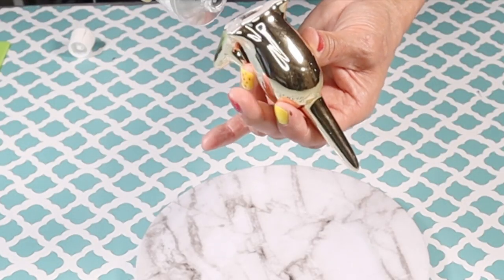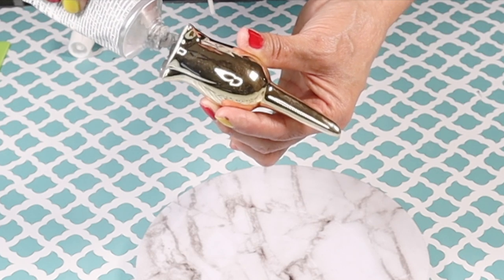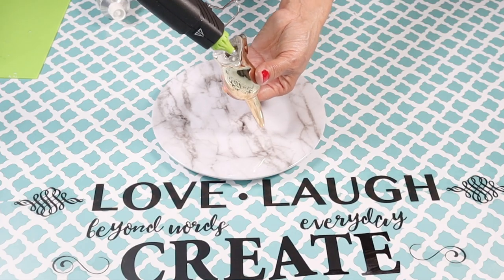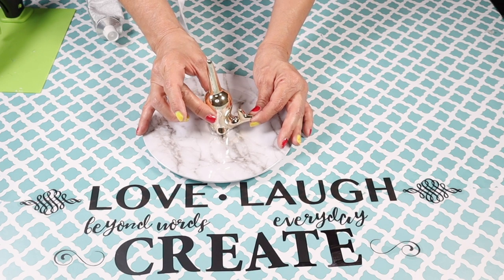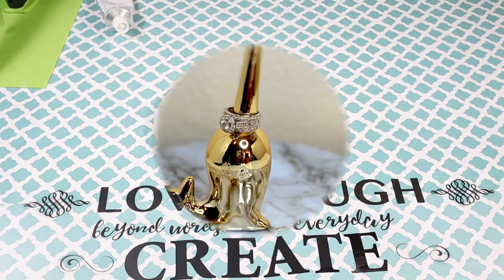I'm going to start by adding some E6000 to the bottom of the trinket — you can also use super glue — and then go in with some hot glue. Then I'll place it in the center of the plate and give the glue about two hours to dry before you start to use it.